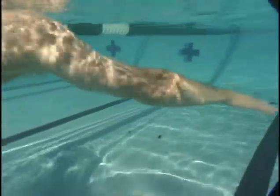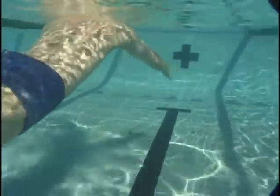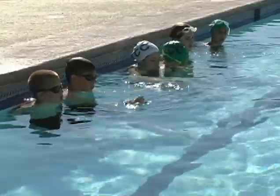And that's sculling. Some people call this the catch of the stroke — the top of the stroke is what I call it. So that's sculling at the top.